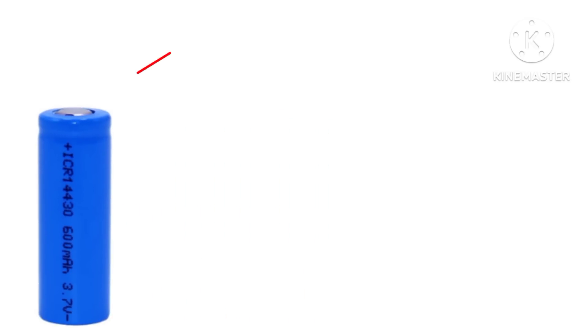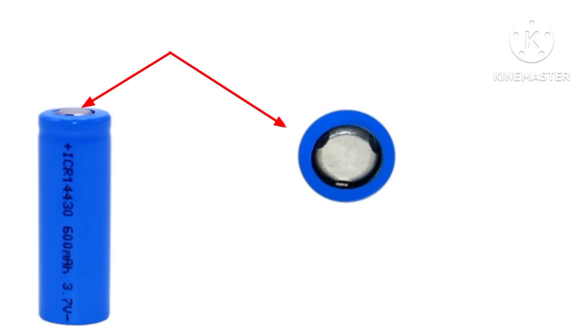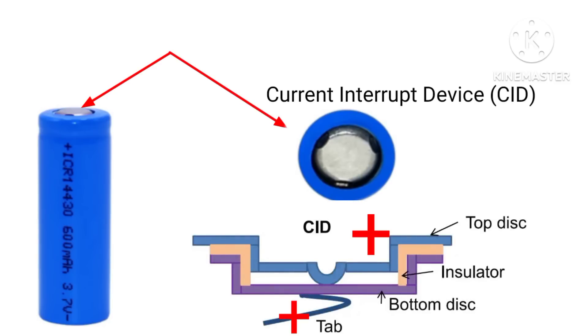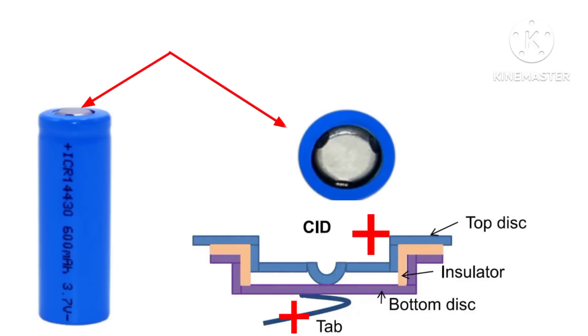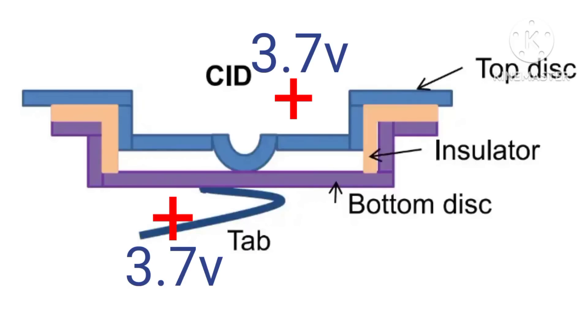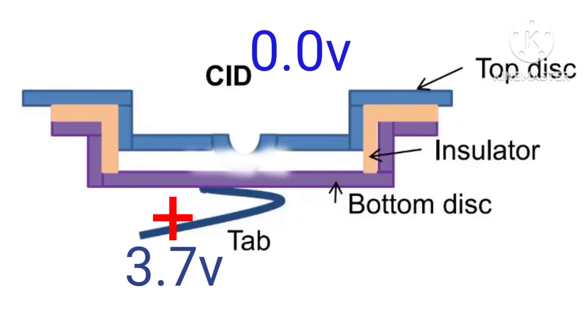Let's look at the lithium-ion battery. A lithium-ion battery has what is called a CID, which has a top disc, an insulator, a bottom disc, and a tap. This setup works more like a pressure relief valve. When you overcharge your lithium-ion battery and the pressure inside reaches 145 psi, the top disc of the CID will move upwards, detaching itself from the bottom disc.